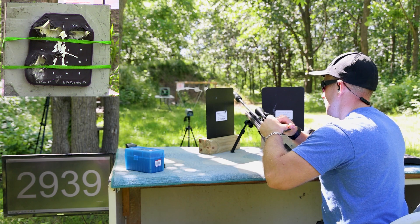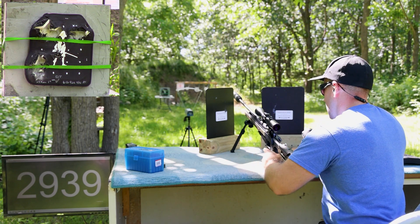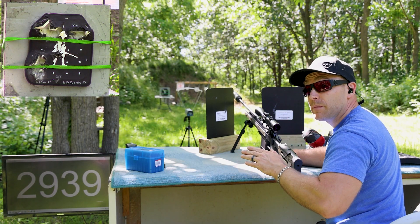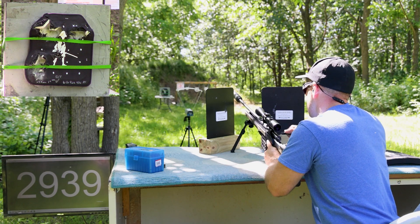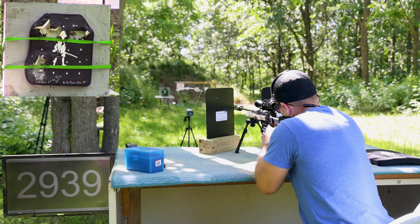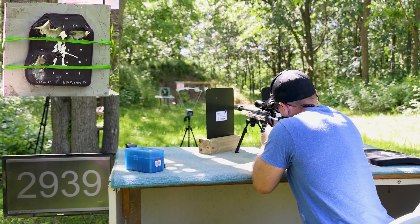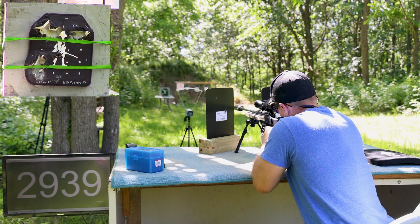I might need to send this into Thompson Center — the bolt's getting a little sticky on it. I have shot this gun probably way more than the designers intended, but it's still rocking pretty good. This shot will be down by his left leg.